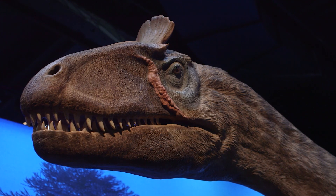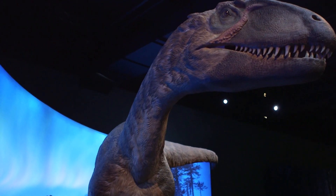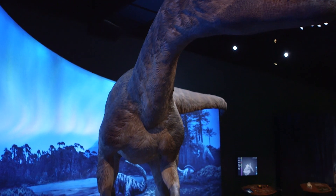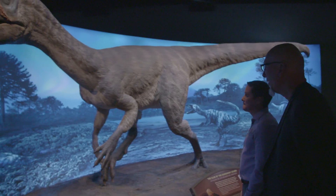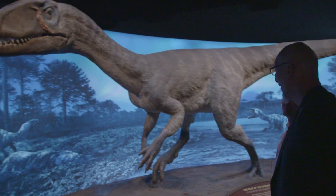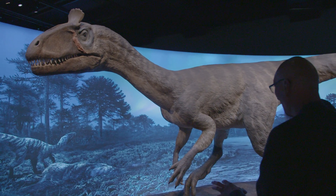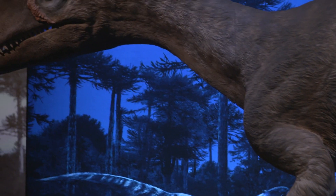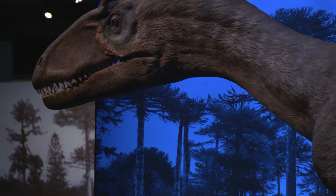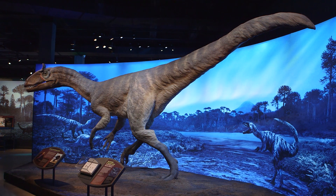That is just stunning — it really pops against the mural here, the reconstruction of what this world would have been like 194 million years ago. How must it have been to actually be in a totally different environment than Antarctica today? There was water as opposed to ice — no white ice, all green.